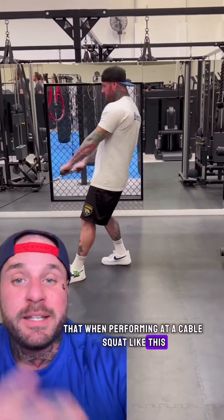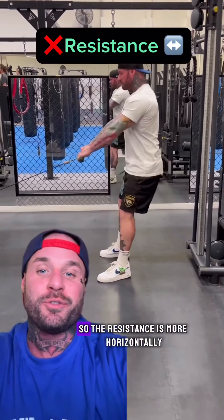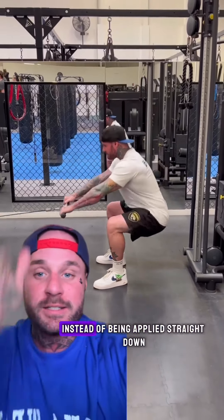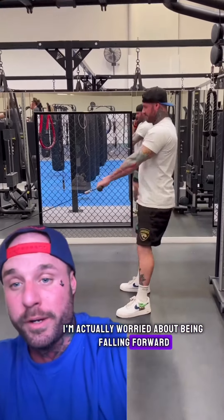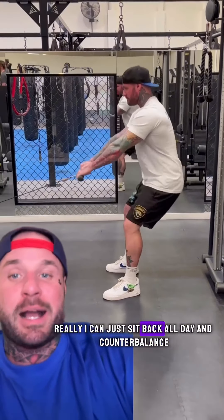But when performing a cable squat like this and walking away, the resistance is actually coming laterally — more horizontally. See how I could barely stand up? Instead of being applied straight down, I'm actually worried about falling forward. Squatting like this is not challenging on the quads. Really, I can just sit back all day and counterbalance the resistance.